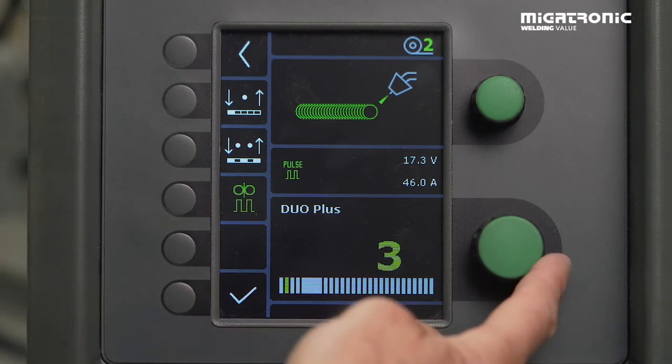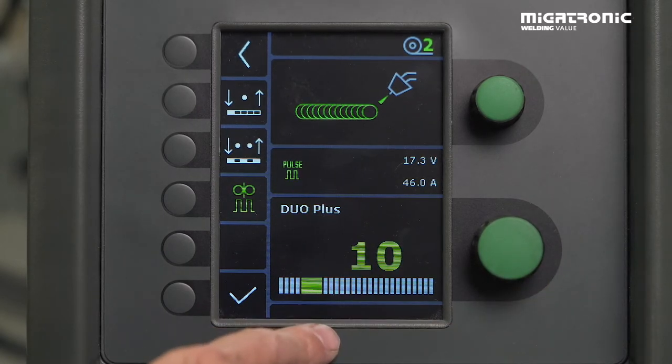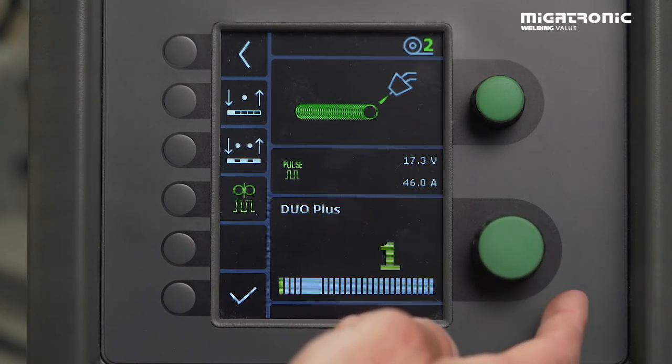The value down here — our default setting is 10. That is normally too hot. That's only for a bit thicker material, for aluminum maybe.